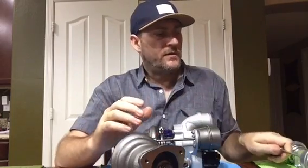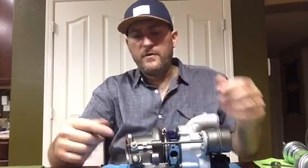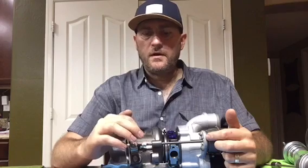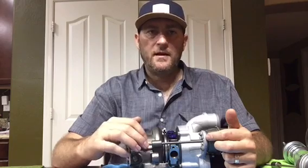To adjust the wastegate, it's quite simple. Here we've got a Mini Cooper S turbo, 2007 to 2010, and you can see there are two nuts. To make more boost pressure you want to close the valve - push it toward the cold or intake output side of the turbo. If you're overshooting boost, maybe there's a misfire or knock around 3000 RPM, you want to open the wastegate in the other direction. You typically do not want to adjust the nuts more than about one full turn at a time.